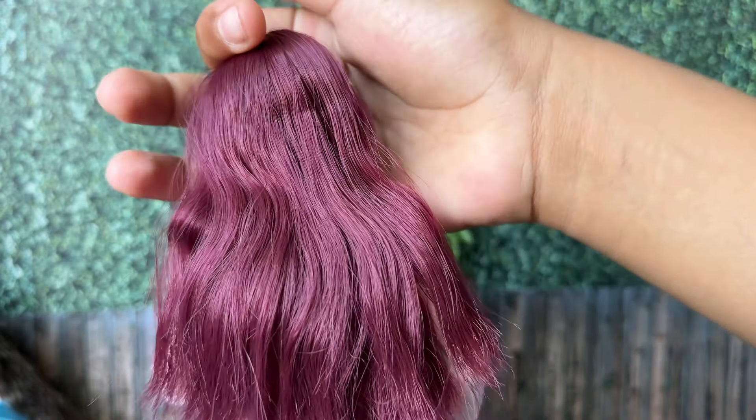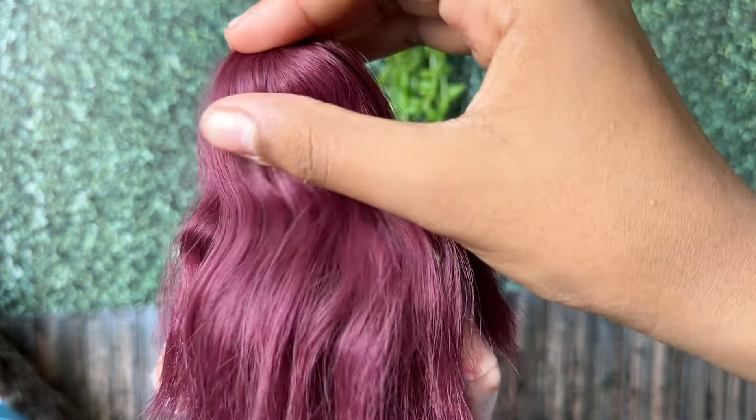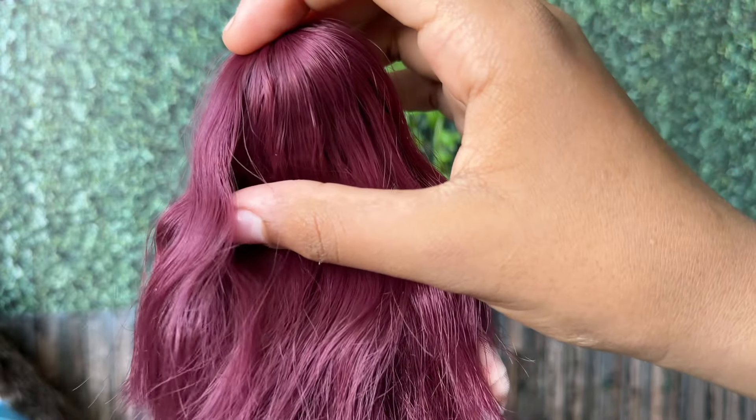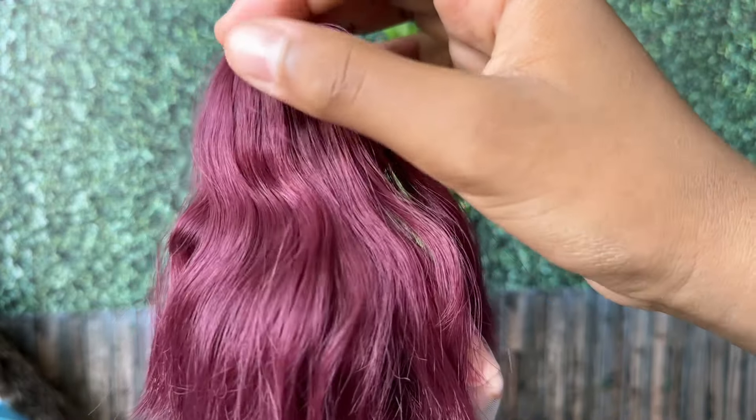The hair quality isn't too bad — it's really soft. The only problem is whenever I move the hair, I find her scalp. So I'm just going to hide that.